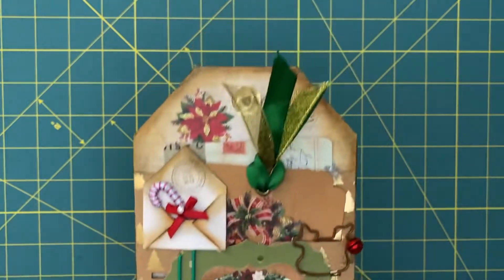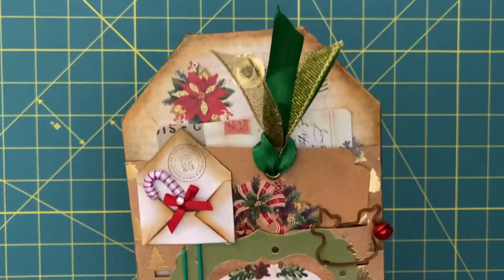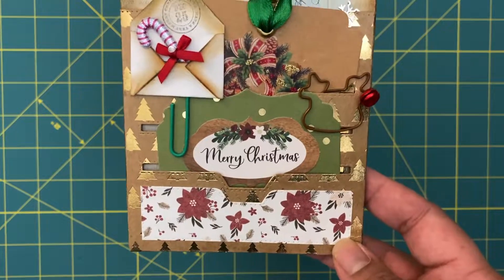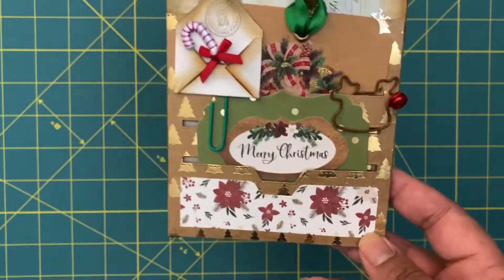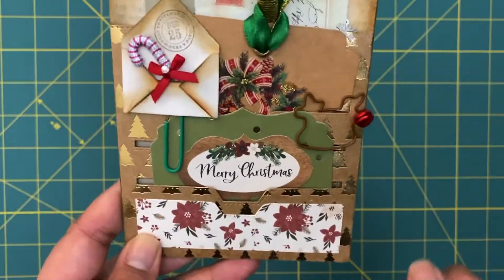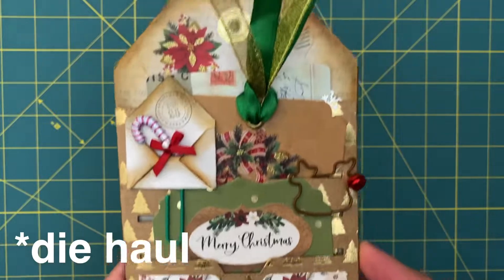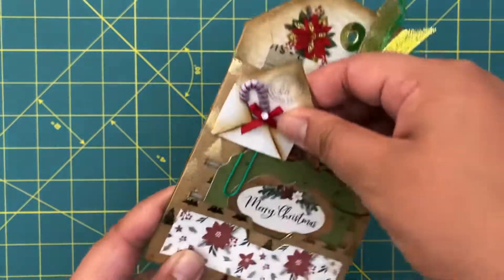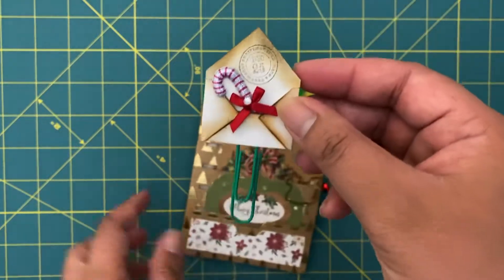I recently got a bunch of dies at Shein - well, over the last couple months I've been collecting dies from Shein because they're cheap, they have fast shipping, and they're really good quality and work really well. I'll be doing a little Shein die haul coming up soon hopefully.